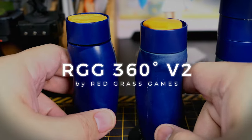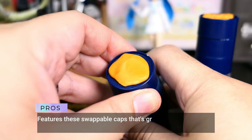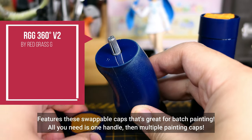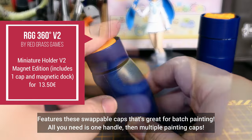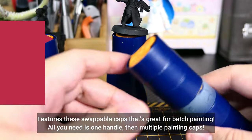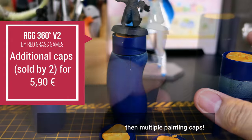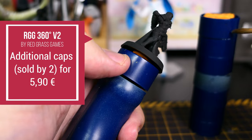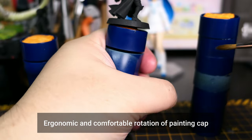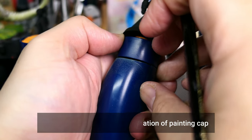Next on the list is the Redgrass Games 360 degrees version 2. This is great for batch painting. The painting caps can be taken off so you can reuse the same handle — this is a huge space saver. You can essentially own one handle and just swap the painting caps to batch paint a lot of minis. Another feature I like is the rotation of the base. You can do this with the flick of a finger, and it's really ergonomic — it feels good in the hand, and you can get to those hard-to-reach places when painting.